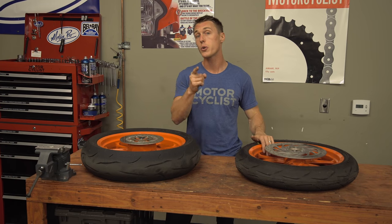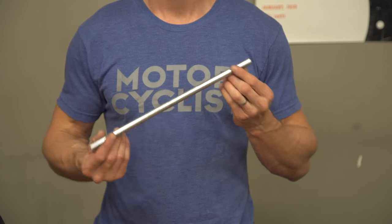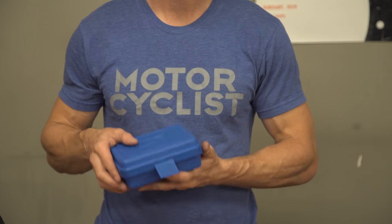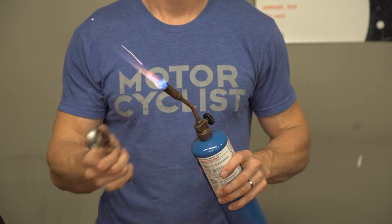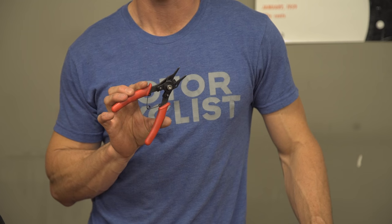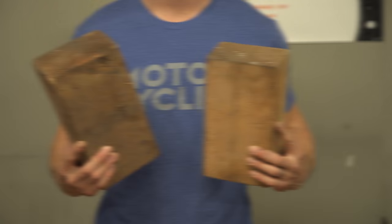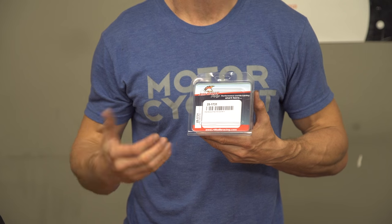With the wheels off the bike, all you need to drive out your old bearings and press in new ones are the following items: a hammer, a drift — preferably a long one with the ends in good condition — a bearing driver kit or a socket of the appropriate size, a torch for heating the hub, a flat blade screwdriver for removing the seals, a pair of snap ring pliers if your hub has snap rings, blocks of wood to support your wheels, some grease and contact cleaner, and of course your new wheel bearings and seals.